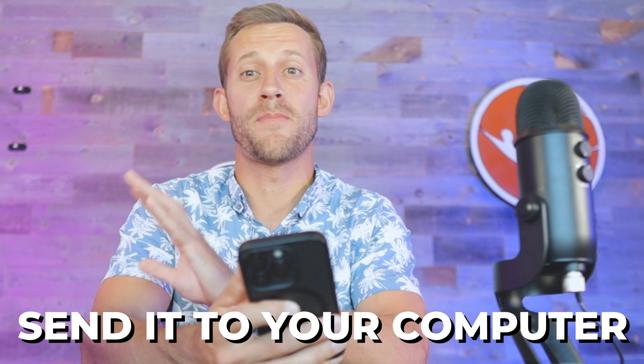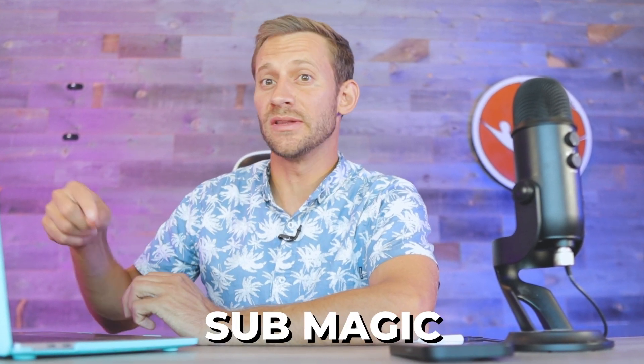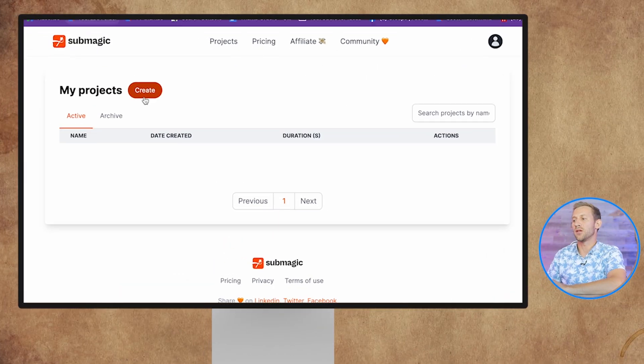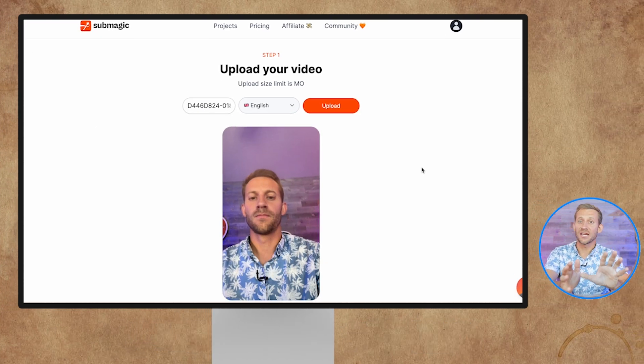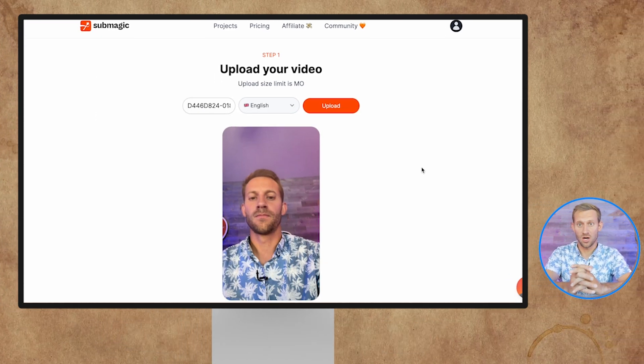You can do this from your phone browser, but I'd recommend sending it to your computer because you can batch dozens of these at a time. So I just sent it over to my computer, and now we're going to be using an app called Submagic. I'll leave a link below — yes, it's an affiliate link. What this does is handle everything for you. You set it up one time, and then it's literally one click for every single video. I'm going to click create and upload that video from my phone. It'll take about 30 seconds to a minute to upload.